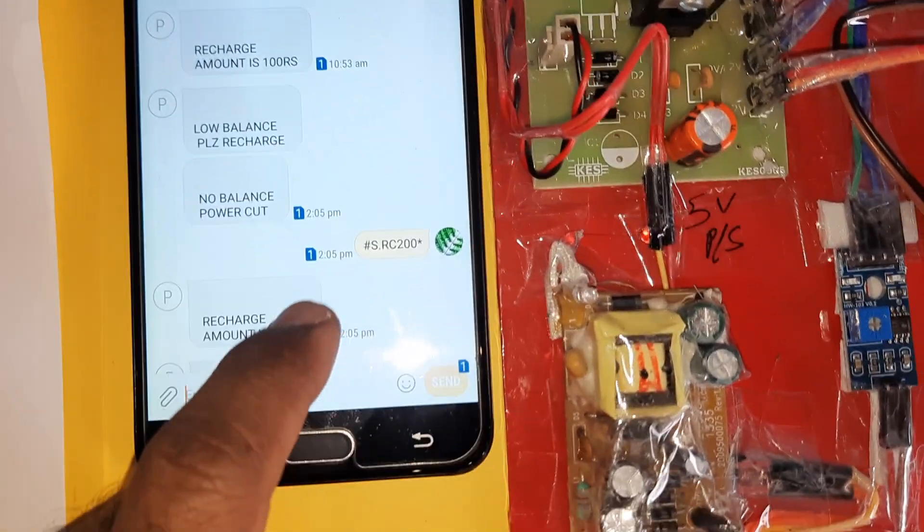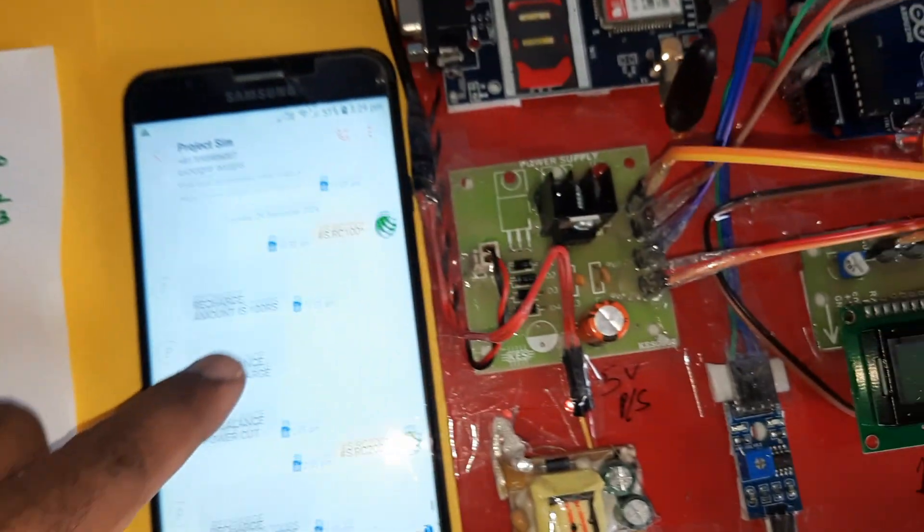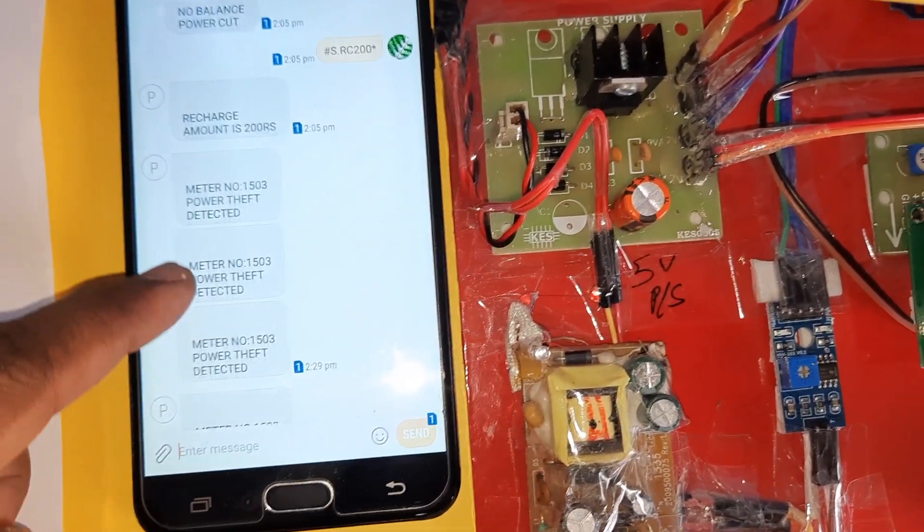When the balance goes low, it will send an SMS alert for low balance. For recharge, the command is #S.RC100, which stores 20 units, 40 units, etc. Whenever any theft is detected, it will send an SMS alert. This completes the block diagram overview.